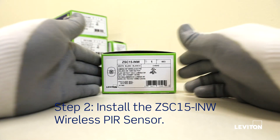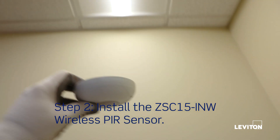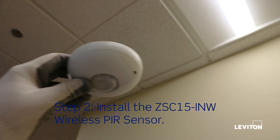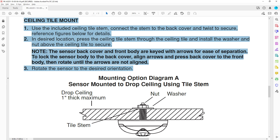To continue building this Lumina RF system, we are installing two ZSE15-INW wireless ceiling-mounted occupancy sensors. As with the load control device, there are multiple mounting methods. We are using the ceiling tile mount method.